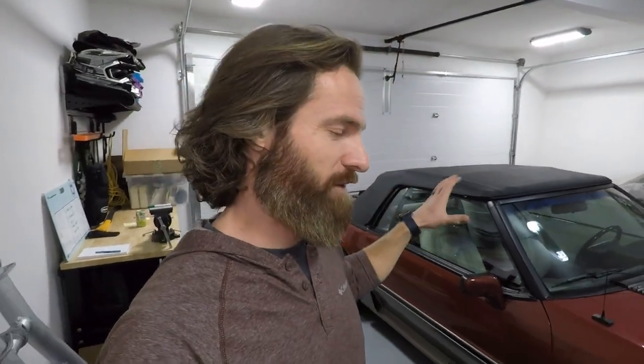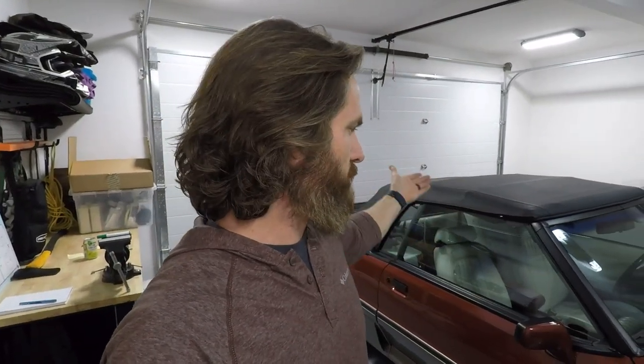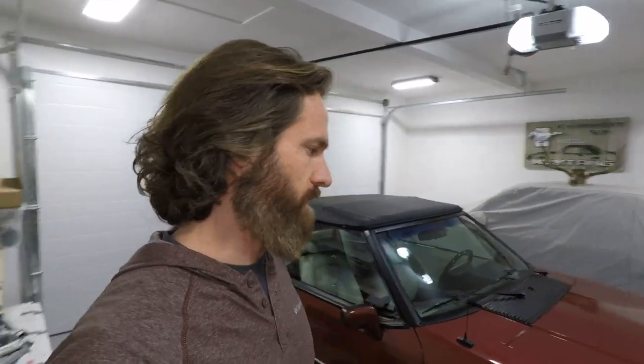These cars are that much heavier than a hardtop for sure, and for obvious reasons — you've got a convertible top and all the mechanics that go into it sitting in the back end of the car, plus all the extra bracing to make it a convertible. Unless you're racing the car, the only real concern with the weight would maybe be fuel mileage. They're going to be a little heavier versus a hardtop, but if you're buying a car like this you're probably not too worried about fuel mileage — you just want to get out and enjoy it. Still, something to keep in mind.